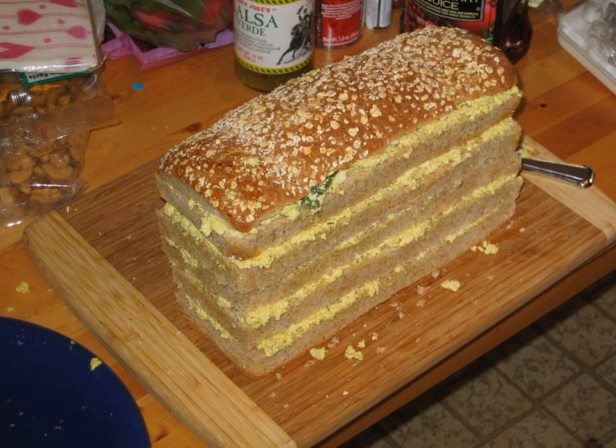White bread is usually used to create a sandwich loaf, but whole wheat is also acceptable. Sometimes white and whole wheat are used in alternating layers to create a ribbon effect. Common garnishes are olives, parsley, grapes, and carrot curls.